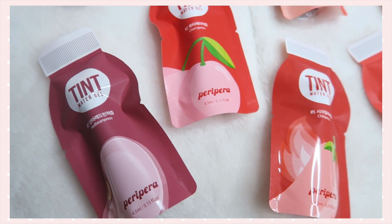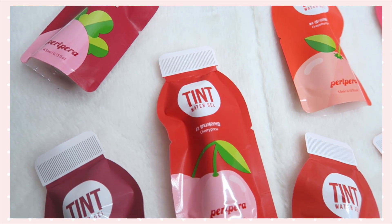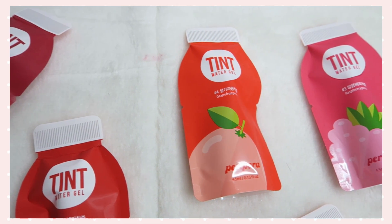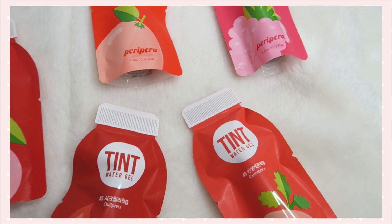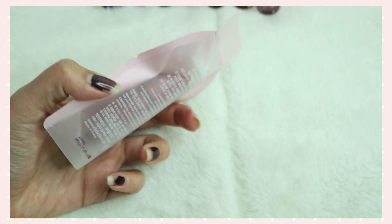Hi everyone! This video will be focusing on one of my highly requested topics: the new Peripera Color Fit Tin Water Gel. They're not quite new but I finally got my hands on all 7 shades because the last shade was really hard to get. Basically this is a tin and it's supposed to give you a vivid, powerful, juicy colour payoff — and I have to show you the packaging because the packaging is so adorable.